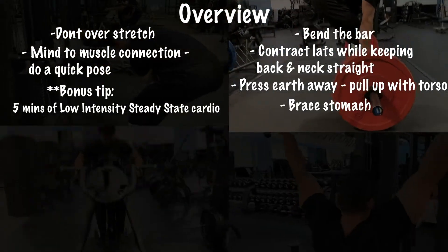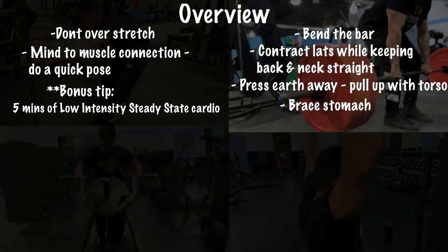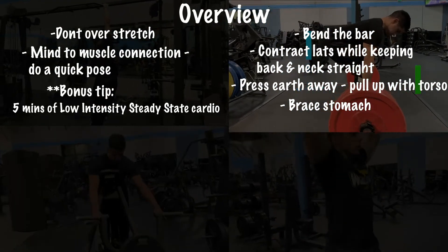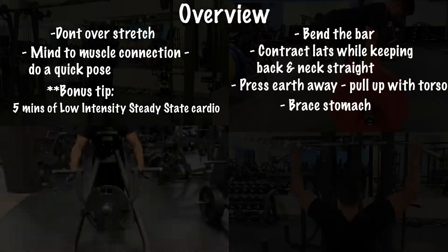For the deadlifts: bend that bar around you, contracting the lats while keeping your back and neck straight. Press the earth away with your feet as if you're doing a leg press, pull up with your torso, and brace your stomach — fill it full of air.